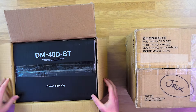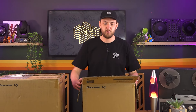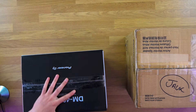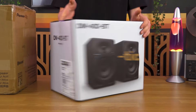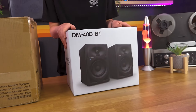Now these are the DM40 BTs, so they're Bluetooth compatible, but of course they come in their standard format as well. And already sticking with that new minimal Pioneer aesthetic — not a lot going on the box, just the product and the name — but I don't think you need much more than that.